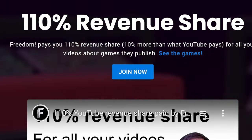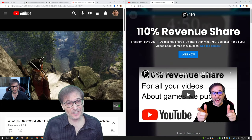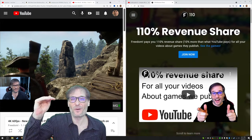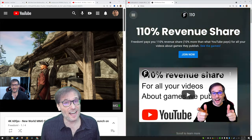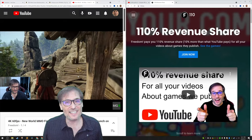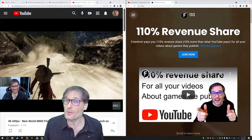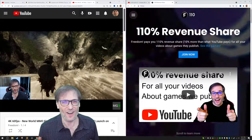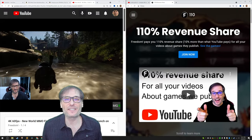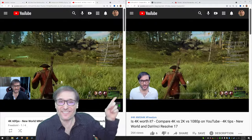At 110.tm, you can earn a 110% revenue share for every video you make about any game we publish. Just sign in, send a link to the video you made, and we pay you every month — ten percent more than what YouTube pays you. If you're not monetized, we still pay you two dollars per thousand views. You don't even have to be partnered with Freedom — you can be with another MCN or with YouTube directly and we'll still pay you that 110%.